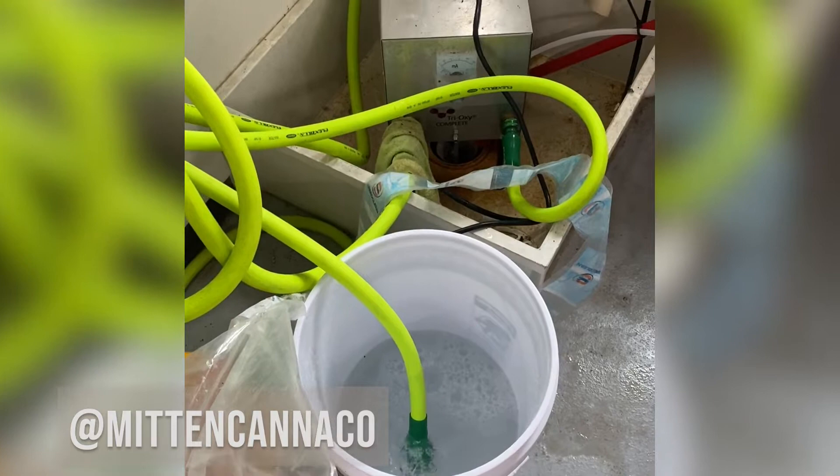The Trioxy setup is pretty simple: hose in, hose out, hose to the water source, and then a standard 110 to 120 volt outlet.